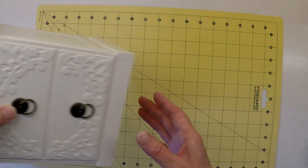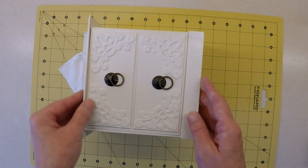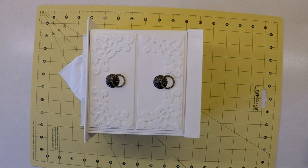Before we get started on the creative aspect of making this box, I want to make you aware that whilst this box is not difficult to make, it has a lot of components. Some aspects of the preparation need time to dry, and I'd be very surprised if you completed this project in less than a three-day period.